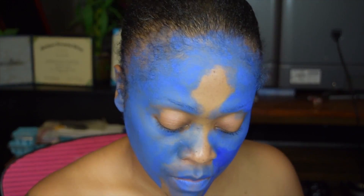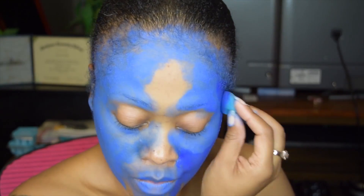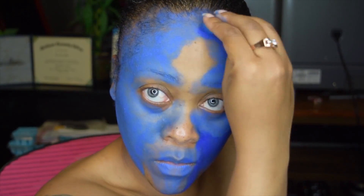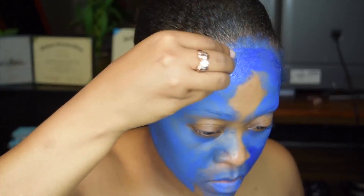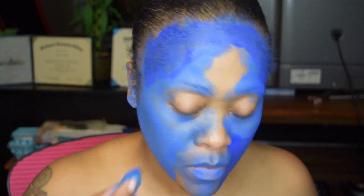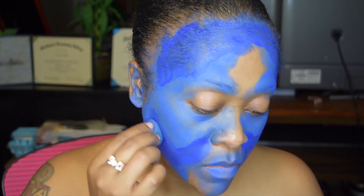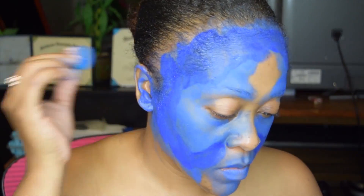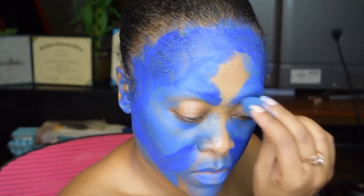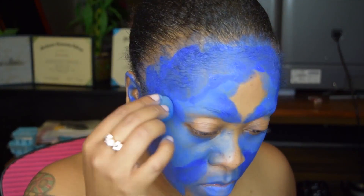Make sure all your utensils are clean to the best of your ability. I'm concentrating and contouring my face with the darker blue all through my hairline to give this look depth and make it look realistic. I'm concentrating with the blue along my cheekbone, my ears, and eyebrows for definition and dimension — to give the brow definition.